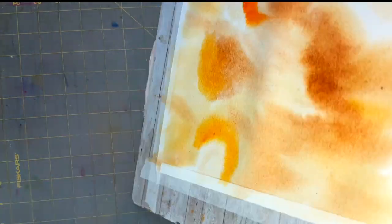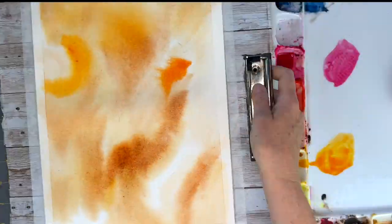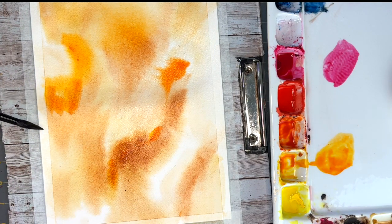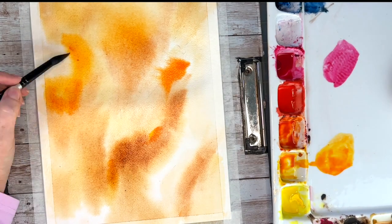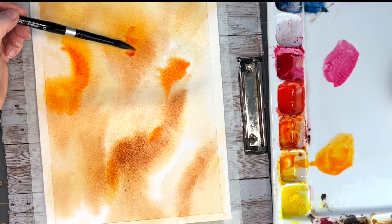Now to further manipulate the watercolors, give it a little spritz and tilt your paper and just watch the magic happen. That's one thing I love about watercolor - when you add water and the colors flow together, that's when you see some really cool effects.